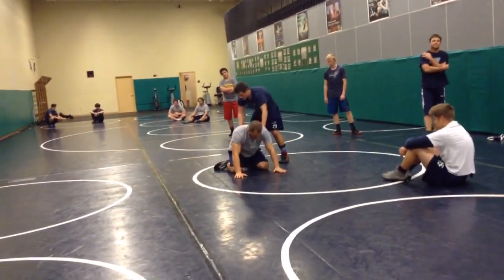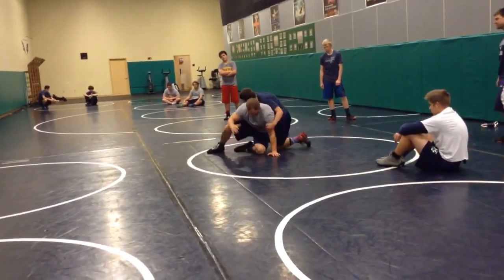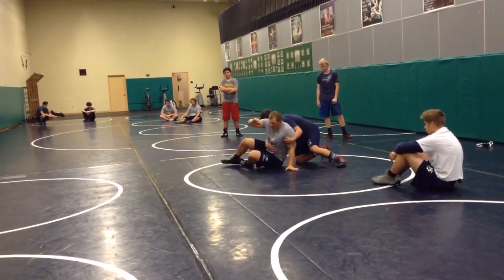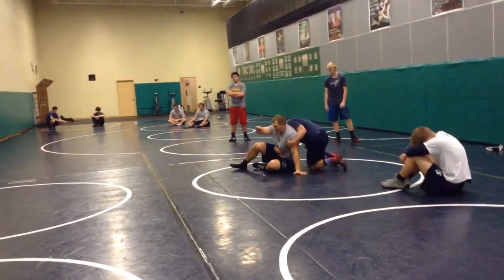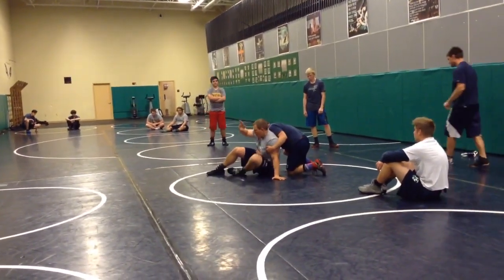Let's slow down a little bit here. So I'm changing him to the other side, so I push back in. Change my hand — so I was here. I don't want to stay on my butt even a quarter of a second. Change hands.